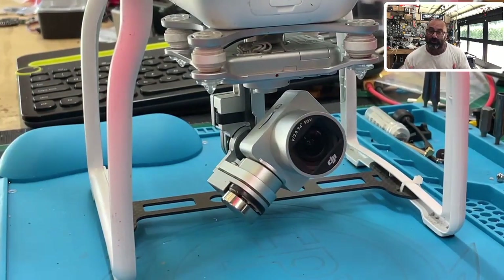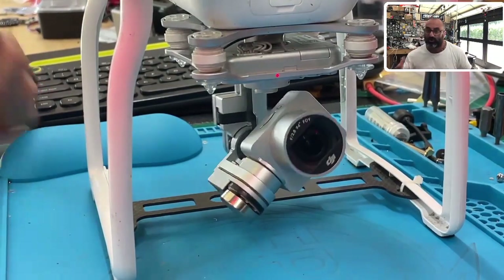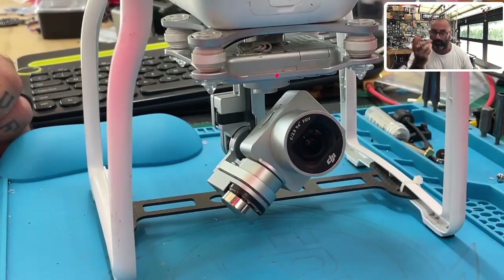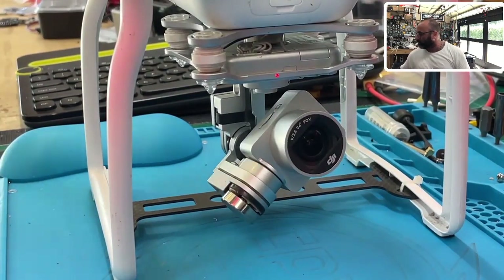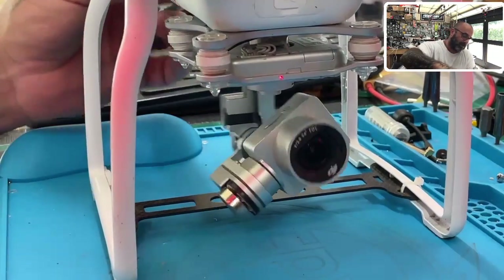I'm going to show you how to fix this. It's a very simple fix. If yours is slamming back and forth left and right, it's the same problem and we're going to show you how to fix it real quickly.